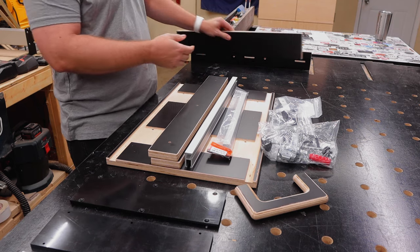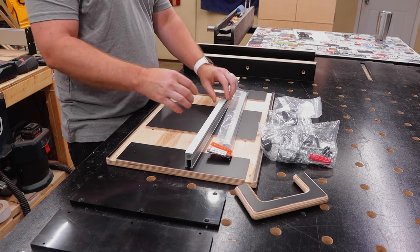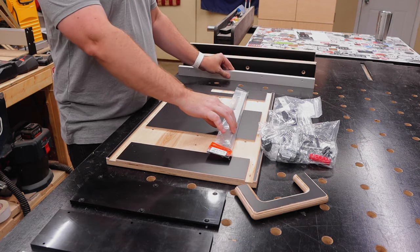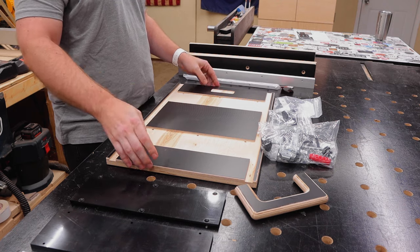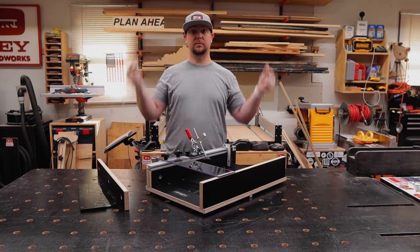It came with two sets of throat plates and two front fences for when you need to replace them after a lot of use. That's a great feature I already really like, and thanks to it being CNC machined, assembly was a snap.